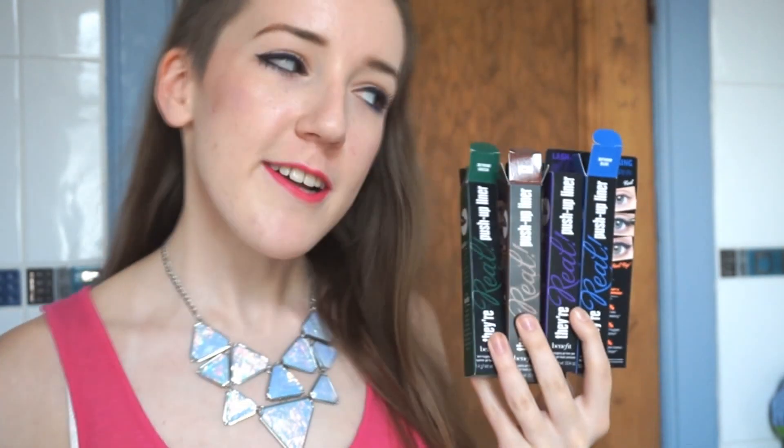But the Benefit push-up one is actually the easiest I've ever found to put on. This is the packaging — as you can see I've already opened three of them. The fourth one, which is the purple one, I had done when I was in Boots so I wanted to try all the other ones out first.